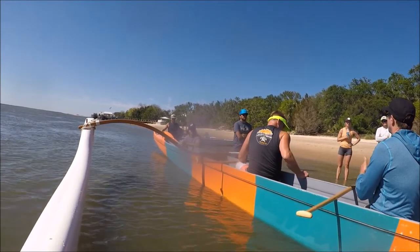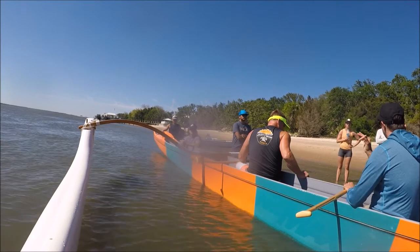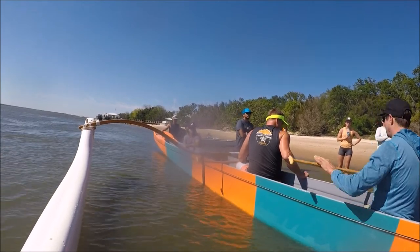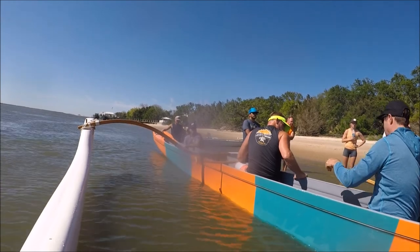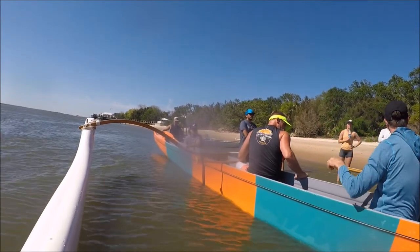You're going to get the stroke rate up by getting rid of the airtime. When the boat's speed picks up, then the paddle comes through the water. So if you come up to the side here, it takes too long — here, and back, right here.